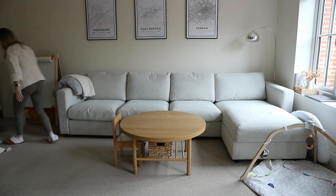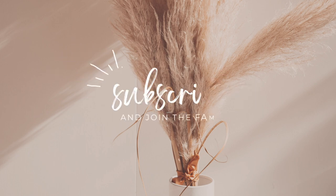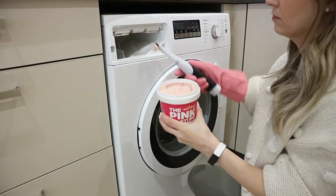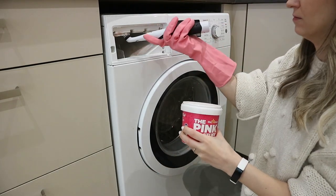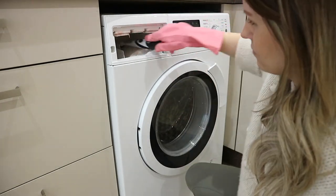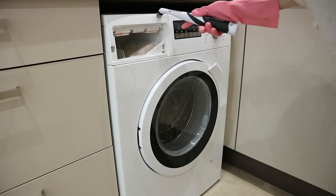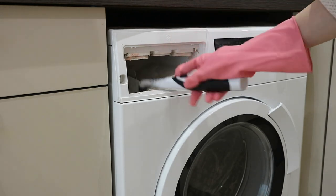I'm starting with a deep clean of our washing machine — this was in desperate need of being done. I'm going to take out the little drawer we have here for detergent, and I'm going to use the Pink Stuff and the sonic scrubber to really get in there and scrub it well. It was starting to get a bit moldy in some spots, which is obviously not what you want on your clothes when you're doing laundry.